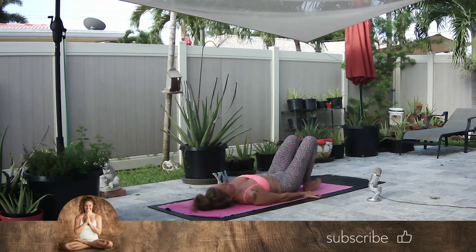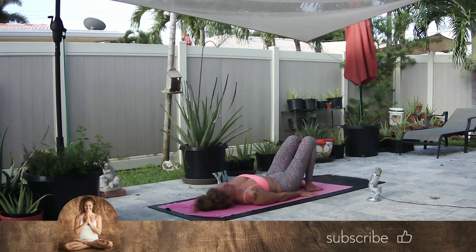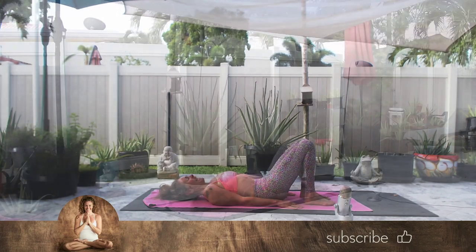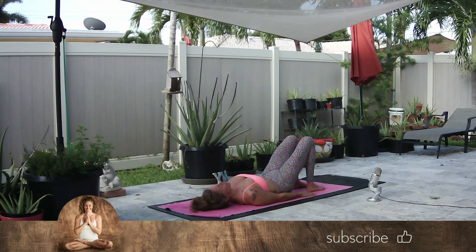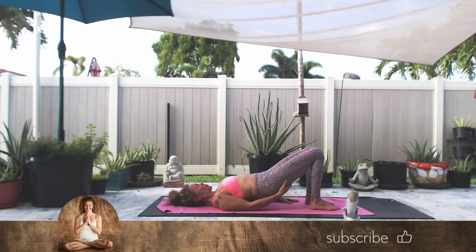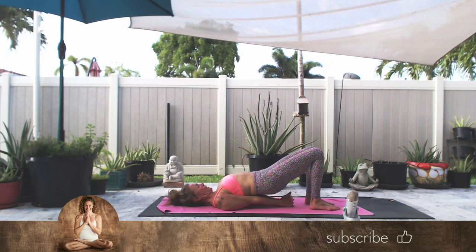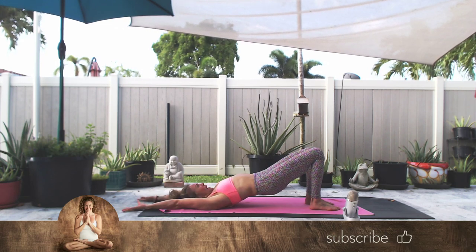Feet hip bone distance apart. Heels as close to your sit bones as you're comfortable — if it's not comfortable, it's not right; if it feels good, it's right. Hands and arms close to the body, so there's effort here. Inhale, belly in, back down. Start to imprint your spine into the mat. On the exhale, start to curl your spine off the mat one vertebra at a time. Check in — don't squeeze your glutes. Press down and in with your feet, knees and inner thighs. Option to keep your hands here, option to interlace your hands, orange under the chin, option to reach your arms back over your head, and your final option would be a full wheel. Inhale to rise.